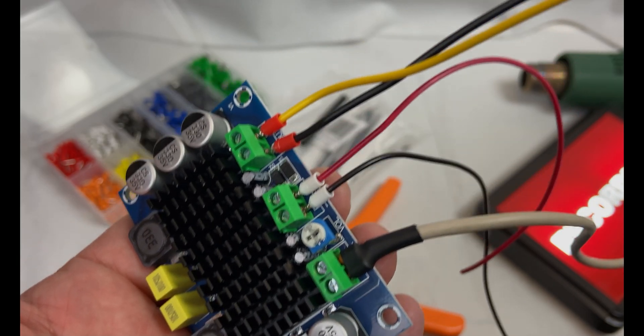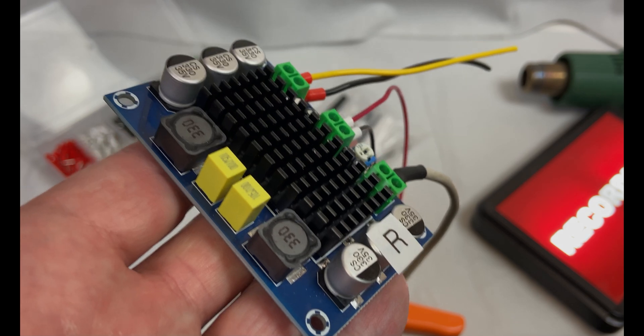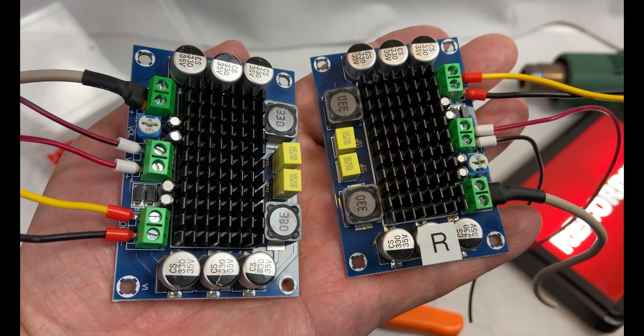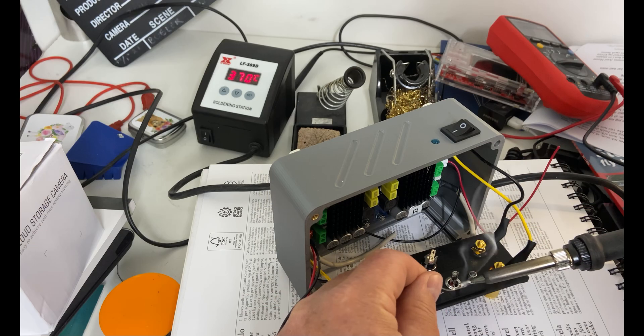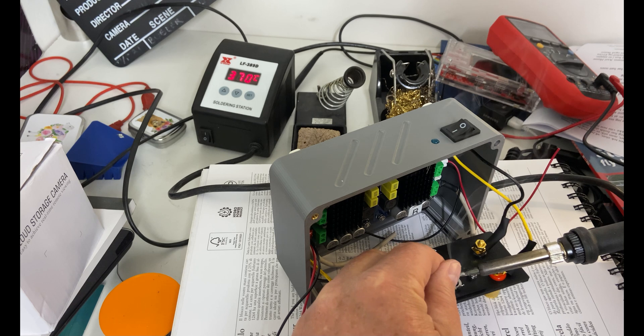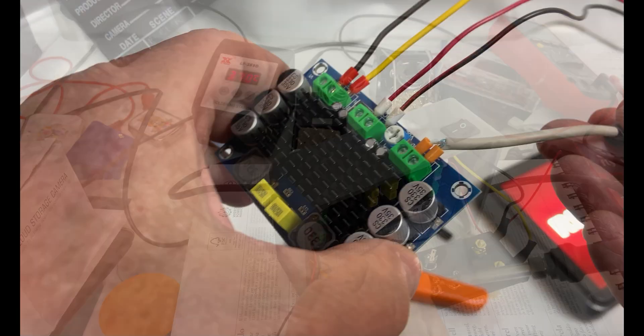This is the amplifier board ready to be installed inside the case. Actually, both of them are now ready and I have marked the right channel with an R. I don't mind the soldering from time to time — in this case I'm soldering and listening to chess, which is a nice combination.